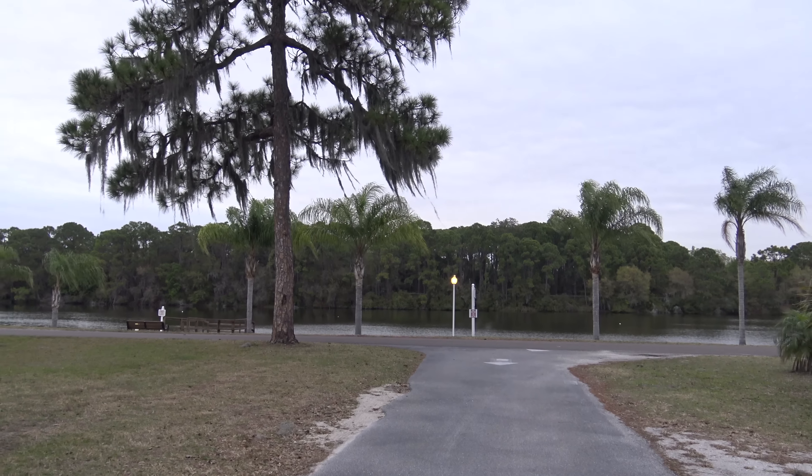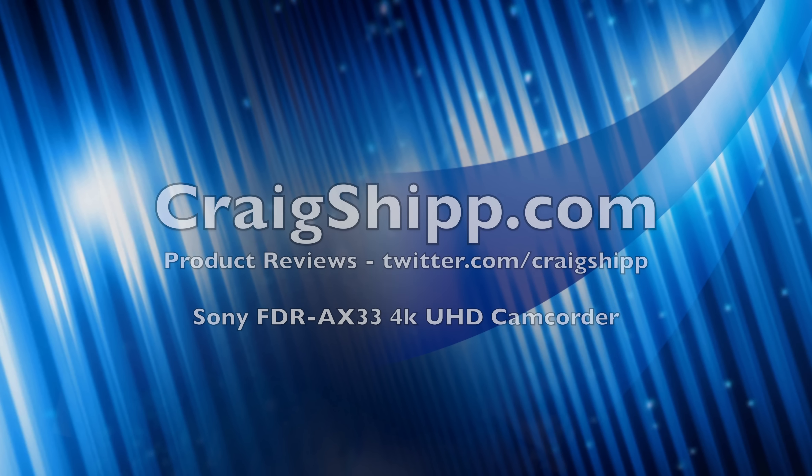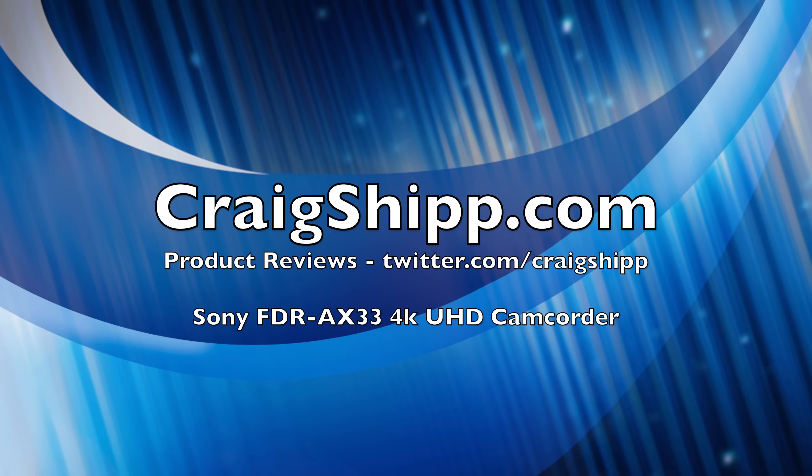More coming — stay tuned. I'll have a full review coming in a few days. Thanks for watching.